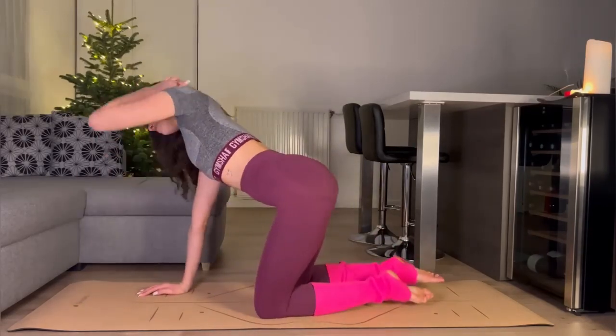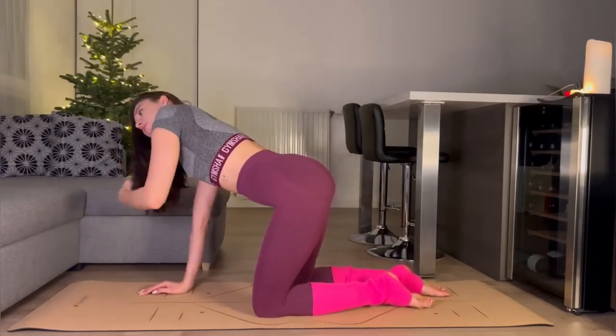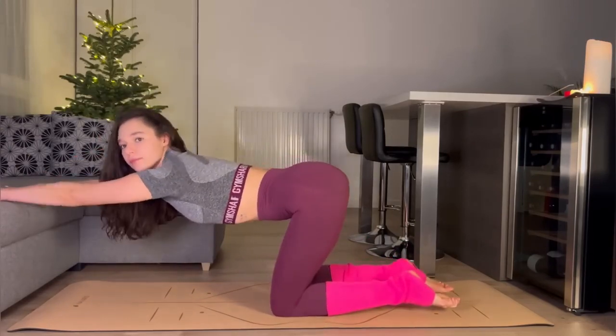Let's continue — let's use our sofa and let's move, guys.